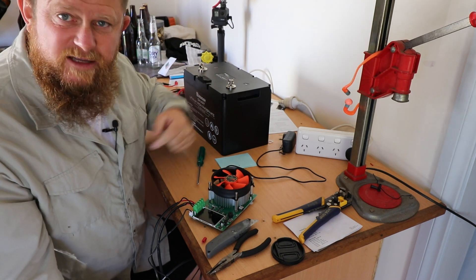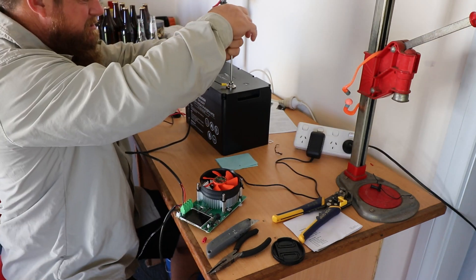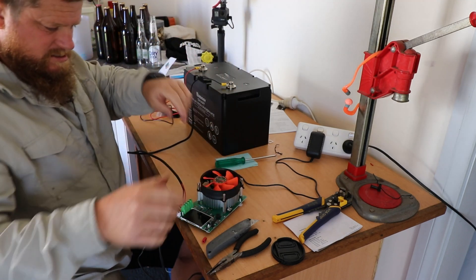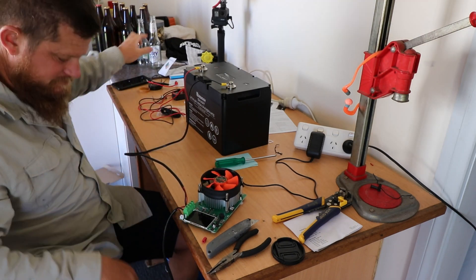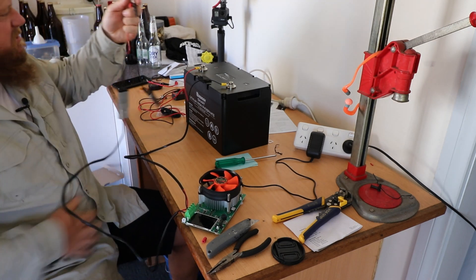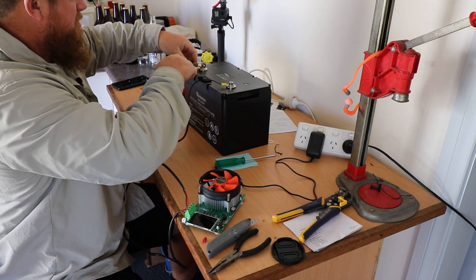Alright, that's all done. I've got wires running everywhere — I'll clamp them on there and we'll turn her on. Up she comes...